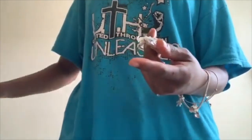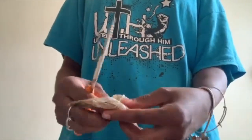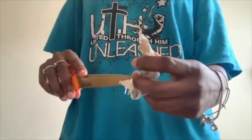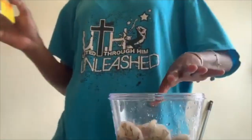I cannot stress this enough — clean your shrimp. Clean the front, clean the back, because nobody wants to see that in their food. I hate going places and seeing little pieces in my food. So yes, clean your shrimp.